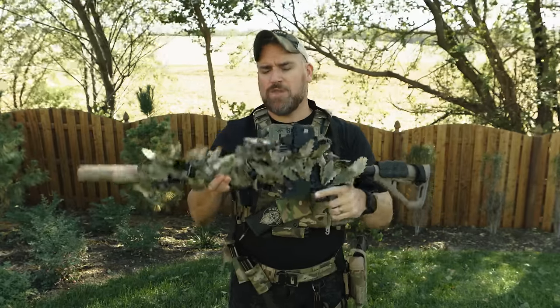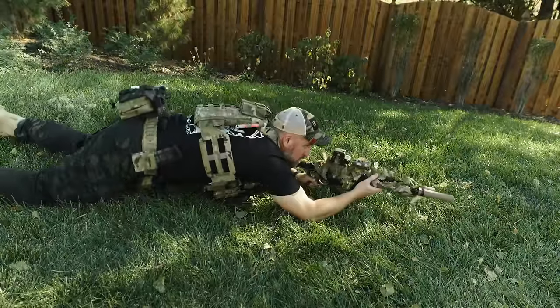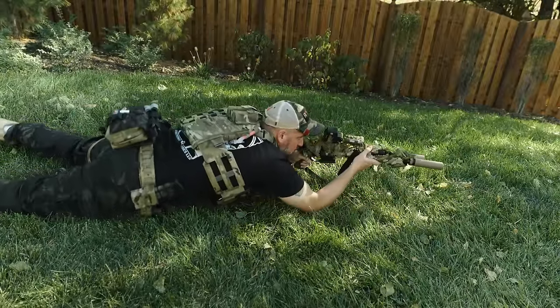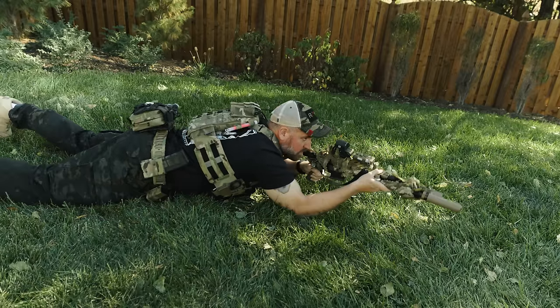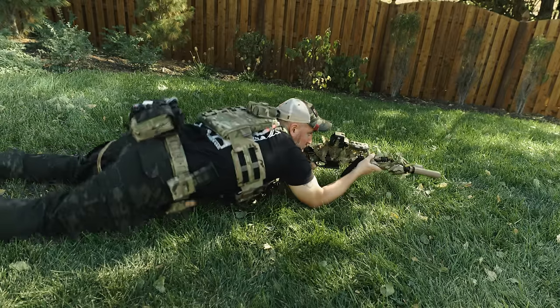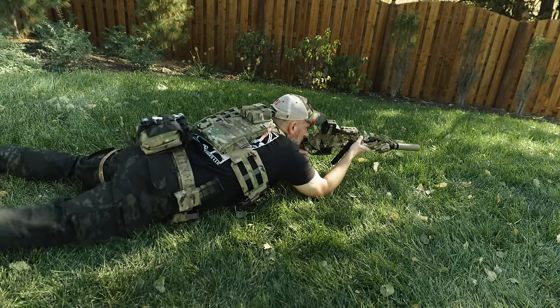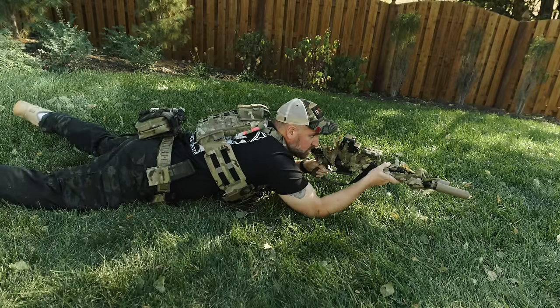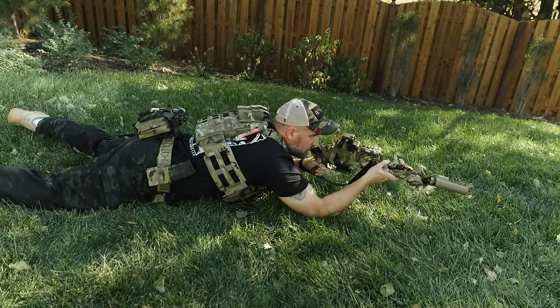Next we have the prone comfort test. With the design kept strictly to what it needs and nothing extra, I didn't have any spots or weird pads jutting into my chest. The whole setup felt clean and comfortable and easy to move around in. The hybrid cummerbund was again a shining spot as it helped me adapt positions without jabbing into me as I moved around. Prone went really great too, and I really like how this plate carrier does well in just about everything.